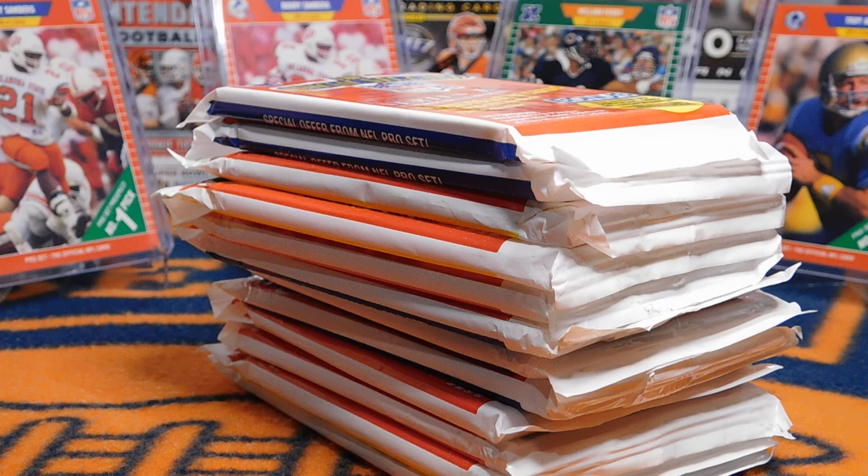Hey everybody, this is Brian with BearCards34. Welcome back to another Throwback Thursday.